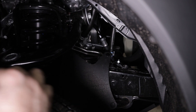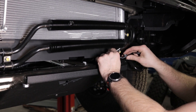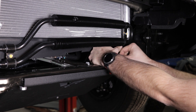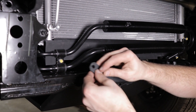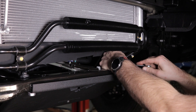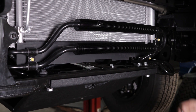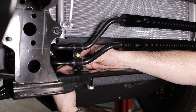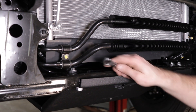Leave this loose until the front ones are installed. Install the factory bolt first — we're moving it up and back, installing it here. The other one goes on the other side the same way, pointing straight back toward the rear of the truck. Go ahead and tighten everything up.